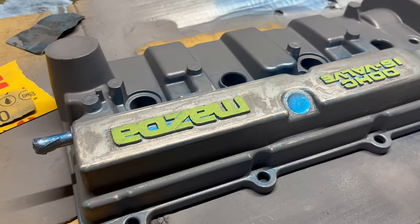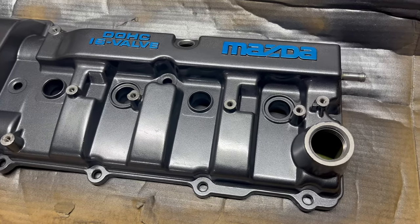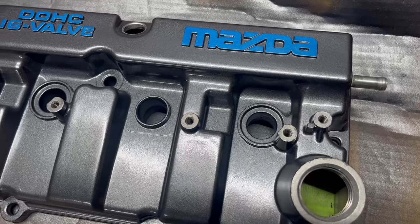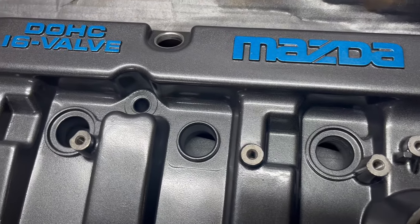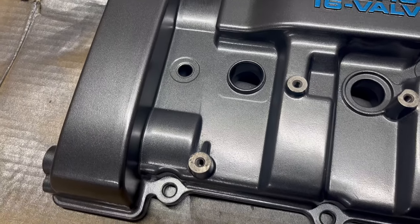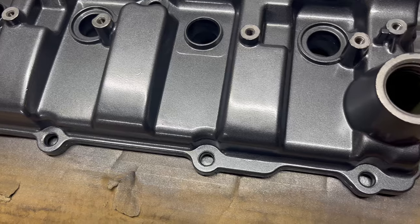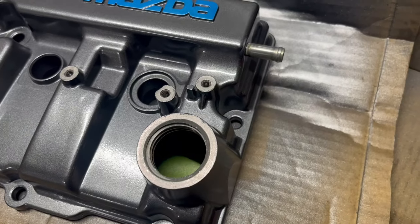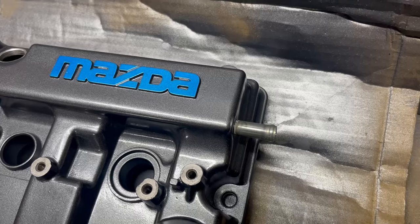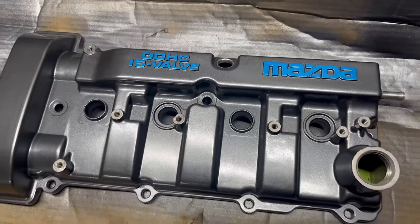So now I'm just going to go ahead and prime this back up again and then get on to painting it the color of the body. Here's my finished product — went ahead and got that last coat on there, took all the tape off. In my opinion this came out absolutely amazing. If you guys have the time to do so, go ahead and take your time — it will come out absolutely pristine. It takes a lot of patience and time but you can get a result like this.